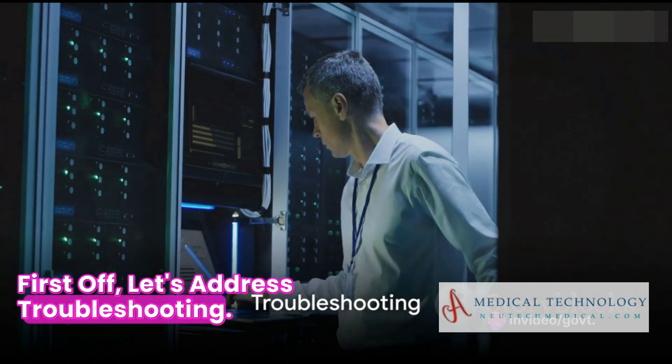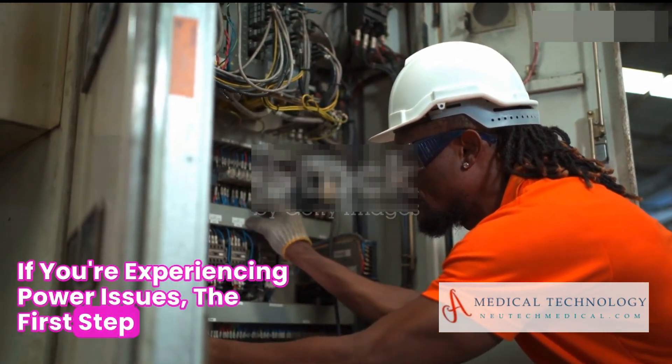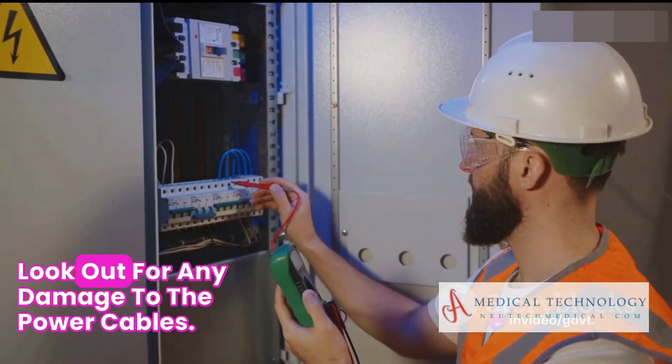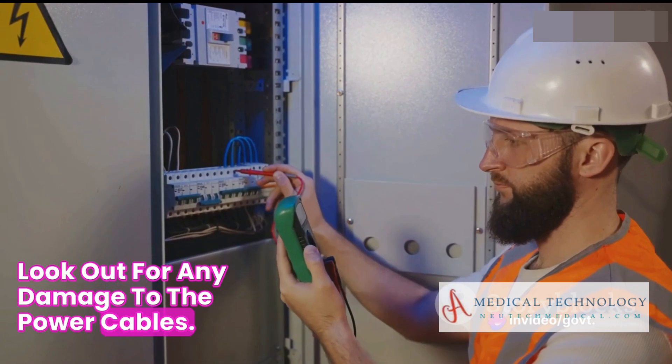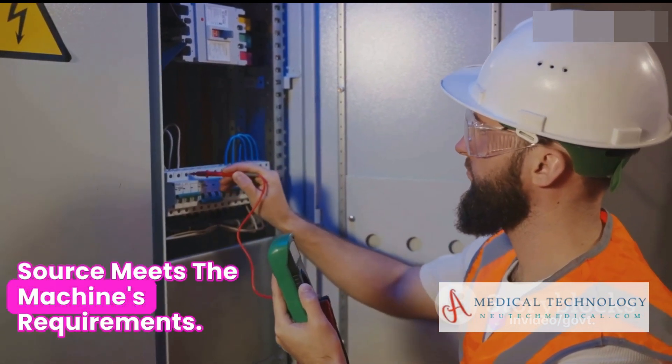First off, let's address troubleshooting. If you're experiencing power issues, the first step is to inspect the power supply and connections. Look out for any damage to the power cables. Also, ensure that the power source meets the machine's requirements.